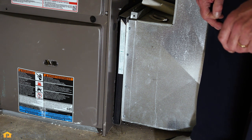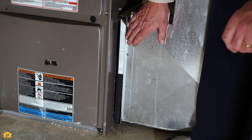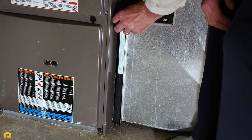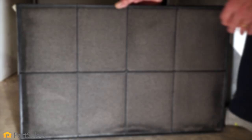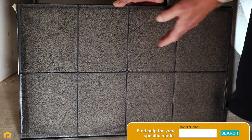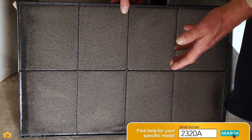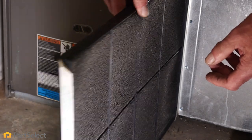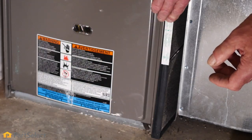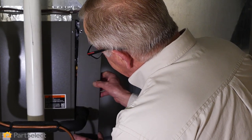We'll next need to look at the inlet air filter. Typically your air filter is located in the return air ductwork. Simply pull that out and if it's a cleanable type, typically you would just wash that with warm water either in a sink or with a garden hose. Allow it to dry and then reinstall it. Once we've done that, we'll put the cover back in place and we're ready to start the system up.